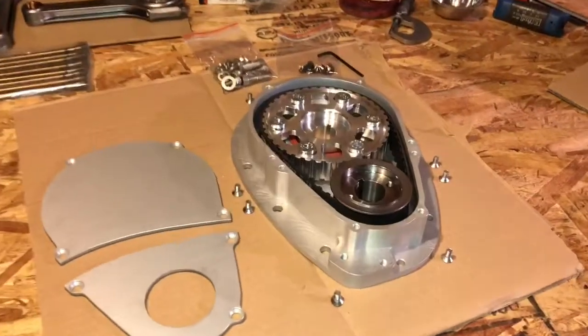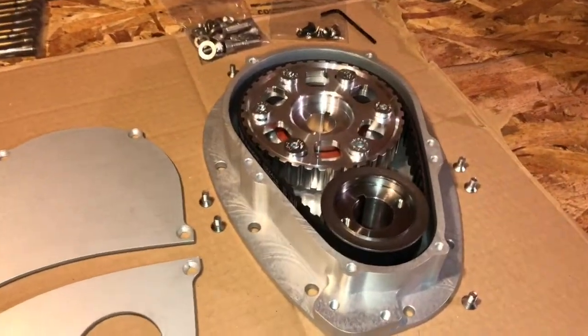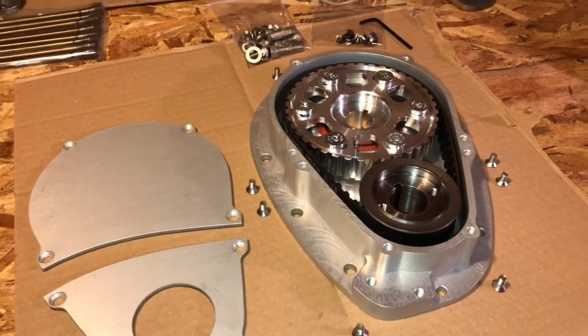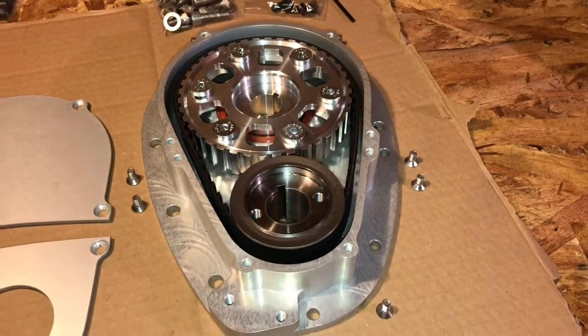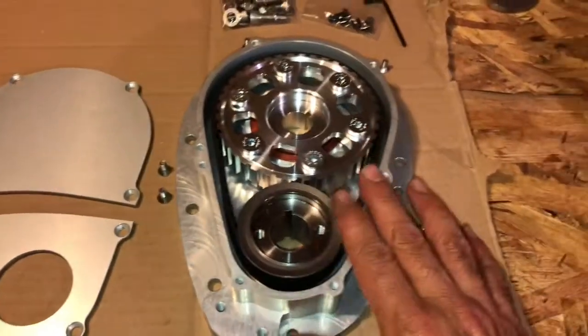Let's have a quick look at a couple of gorgeous parts that showed up today from our friends over at MED. Thank you very much, Steven. This is the brand new belt drive — no tensioner, no extra tensioner setup.